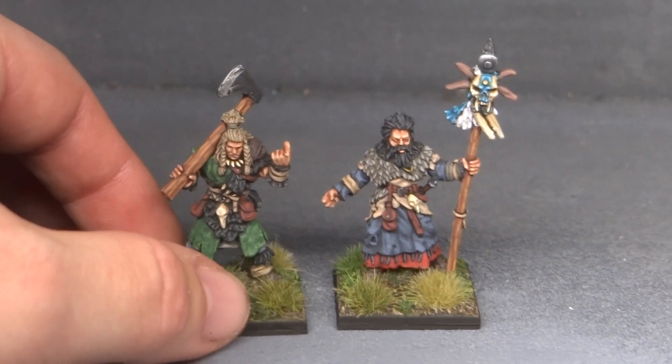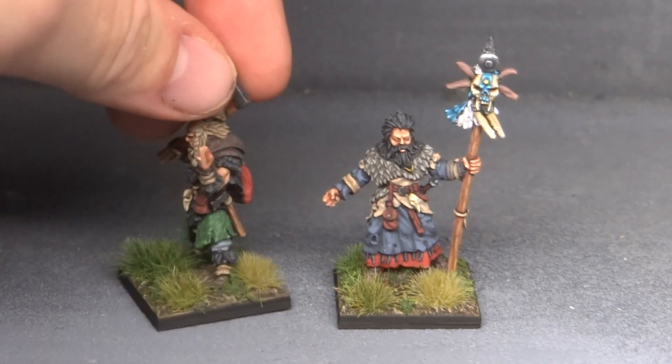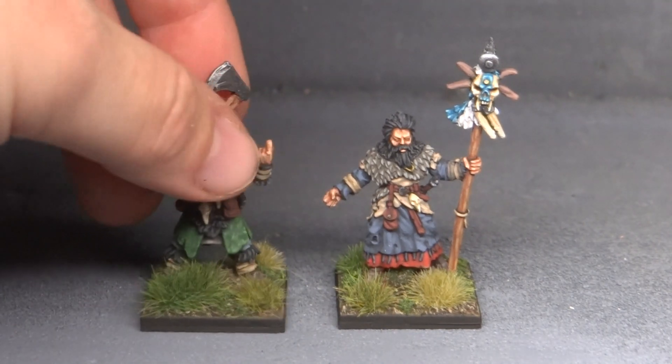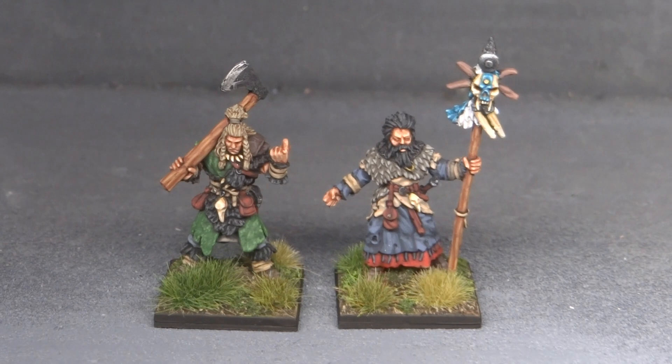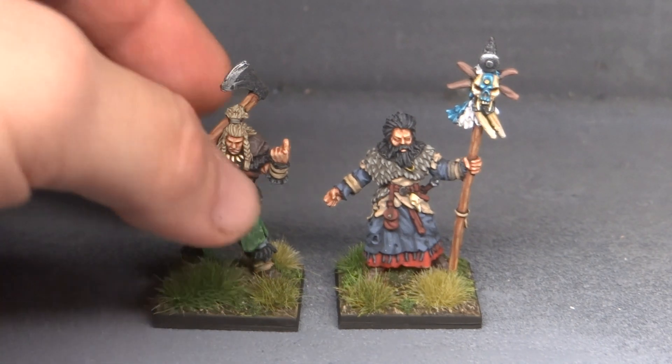They're done. This one was already pretty much done and just needed the basing. I gave him the exact same basing that I use on the goblins, because I want the basing to be consistent between all of my Oathmark collection. Because of how the game works, you can put all different types of races together into one army, so I want to be able to do that and still have it look like one army. That's why they all get the same basing.